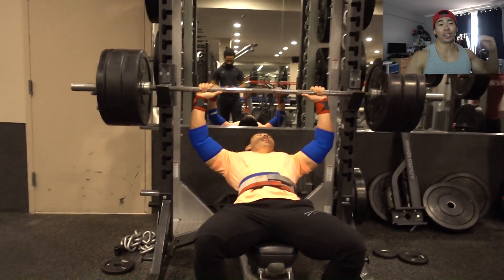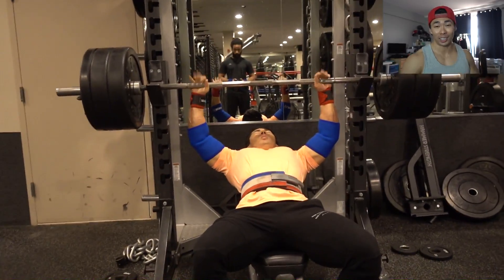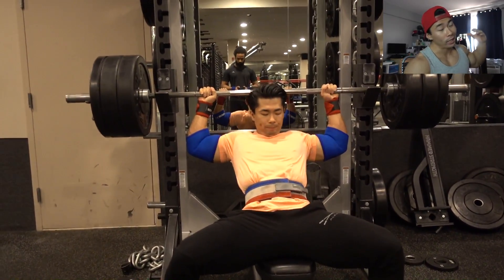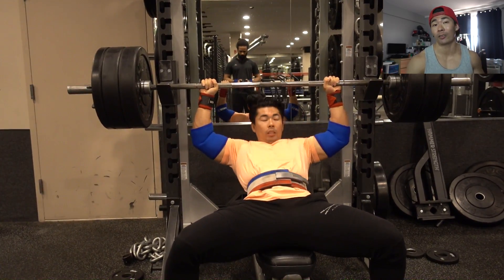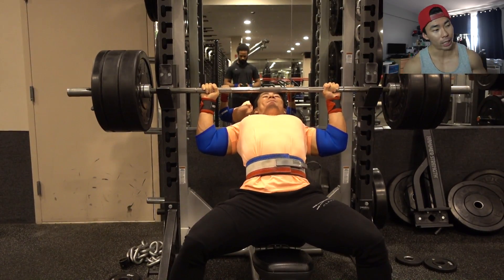What's up Saiyan army? What you're seeing on your screen now is my Saiyan Strength and Aesthetics program — week 4, hell week: 10 sets of 3 reps with 275 pounds on the incline bench press.